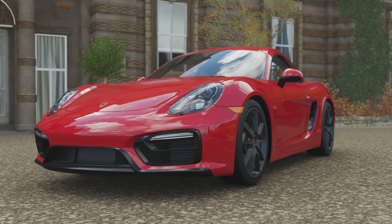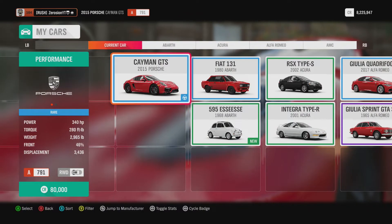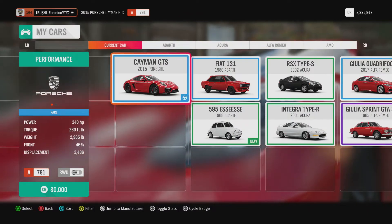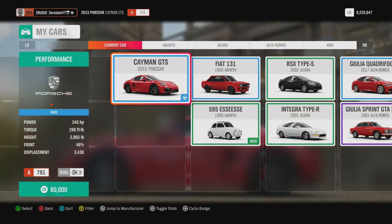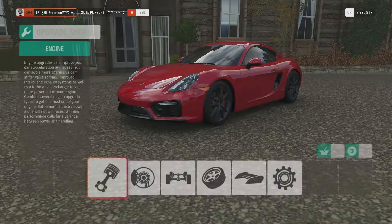So we're gonna build this today and get straight into it. Stock, this thing has 340 horsepower, 280 foot-pounds of torque, weighs 2965 pounds — fairly heavy because it's re-engined with a 3.4 liter.